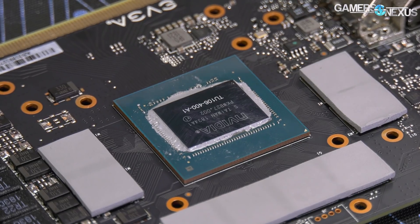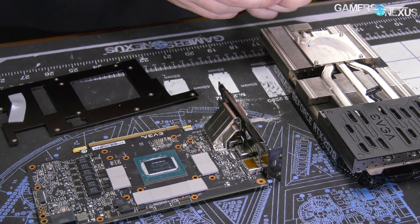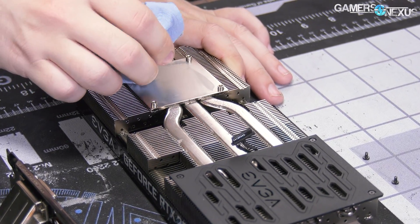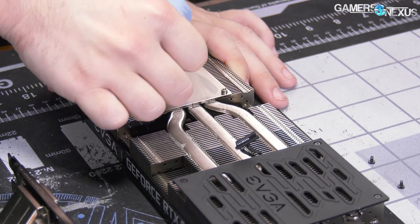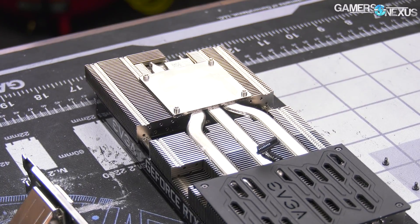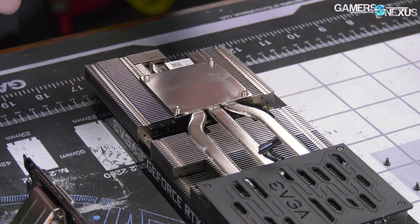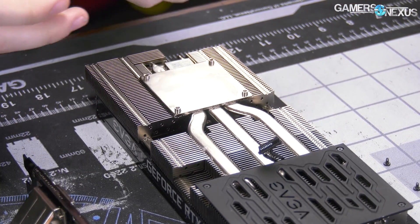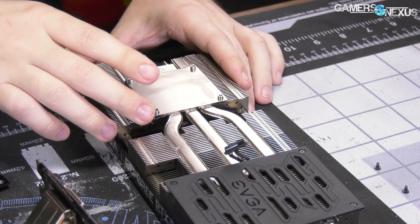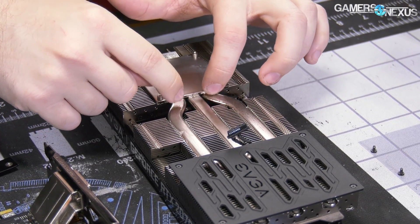Just going to clean off the cold plate as well. This is a nickel-plated copper cold plate. For the heat pipes going into the plate, the most important thing with heat pipes is not how many there are — despite what manufacturers like to use for marketing — it's where do they contact. In this instance, there are large heat pipes; those look like probably 10 millimeter. So those are 10 millimeter heat pipes. There are three of them for the GPU, and actually for the whole card. They do go right down the center.